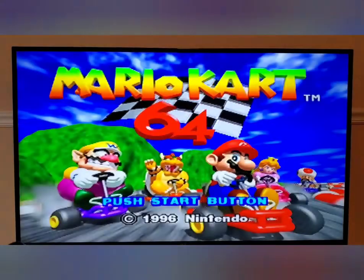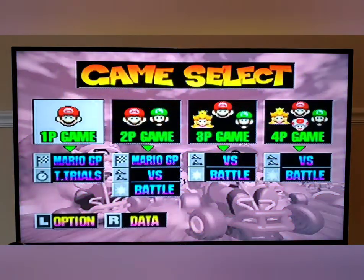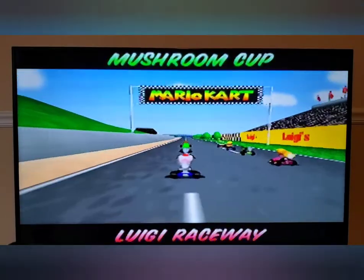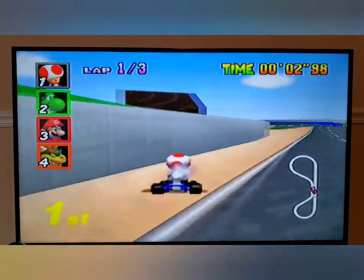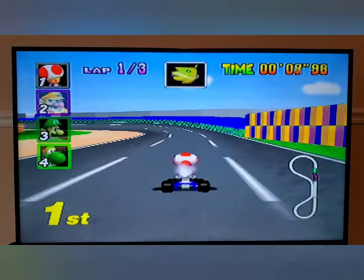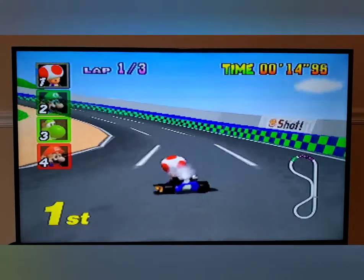Me and my friends had four controllers and played this game so much — it's one of my absolute favorite games and still stands up well to this day. All right, I still got it guys, I still got it!